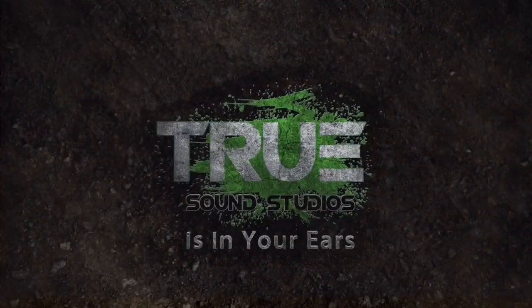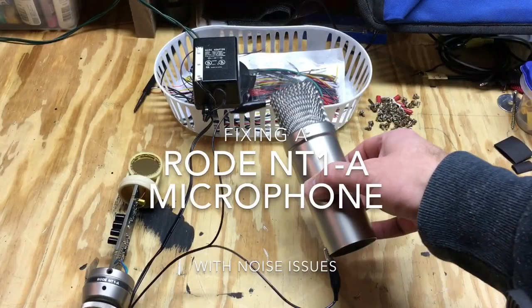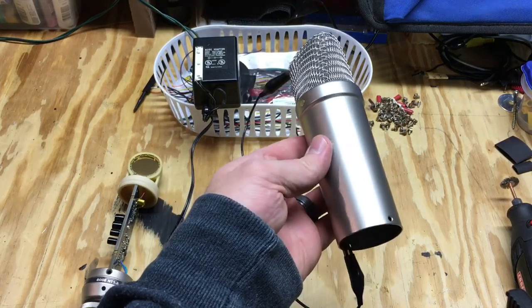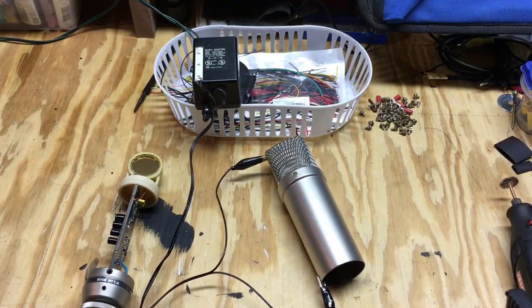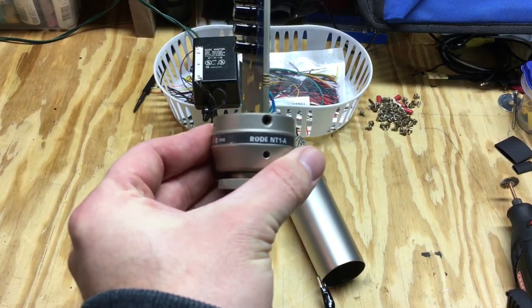True sound studios is in your ears. Hey guys, what is up? So this is going to be a really quick video today. I got my Rode NT1A microphone here and I've been having some issues with it — it makes some noise.